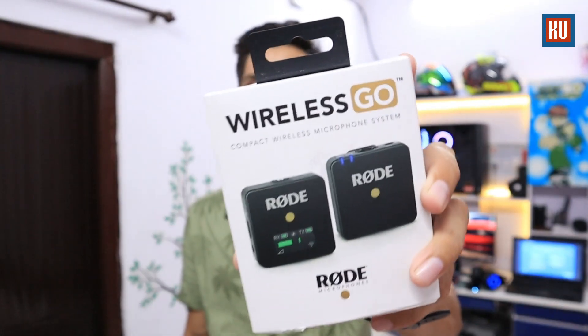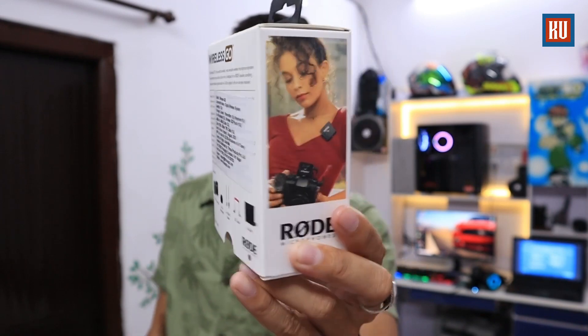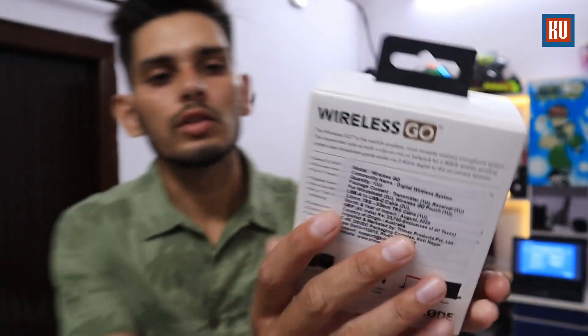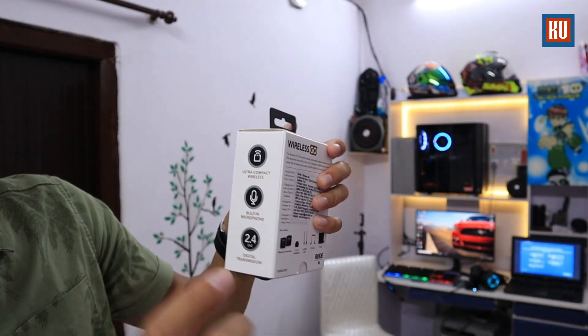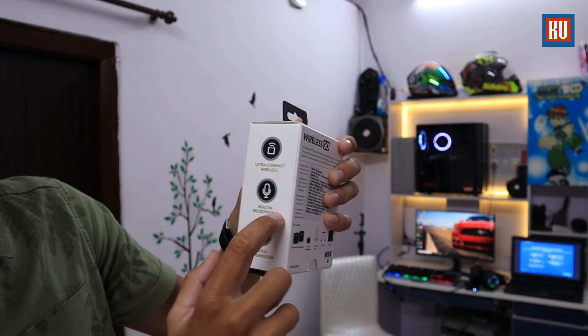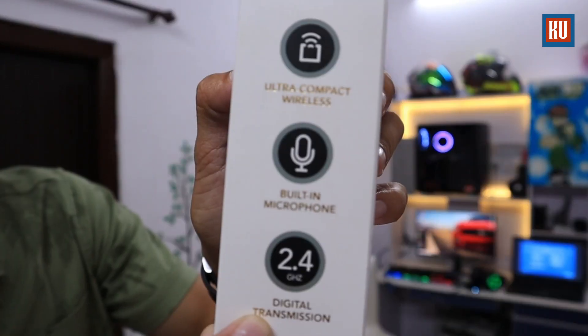No doubt about the quality — when I used this for one week I decided to make a video about it. So today we are going to do the unboxing. You can see the box here — the wireless go and the microphone, compact wireless, built-in microphone, 2.4 GHz digital transmission.